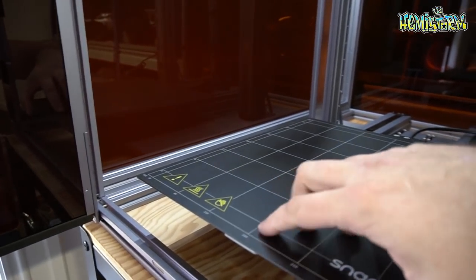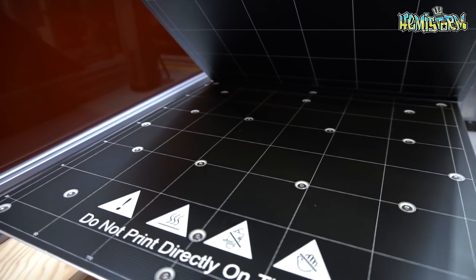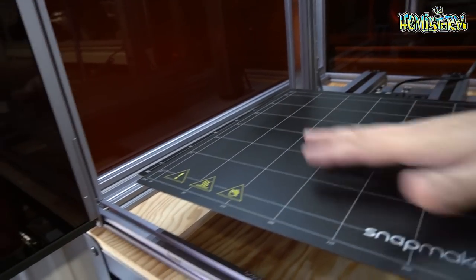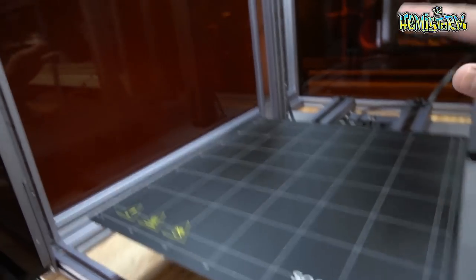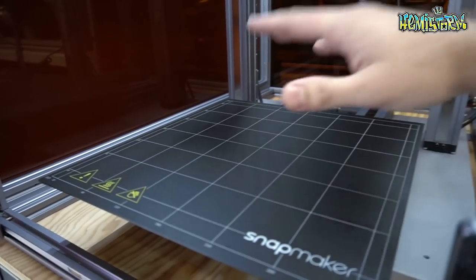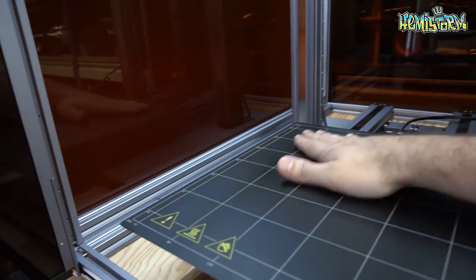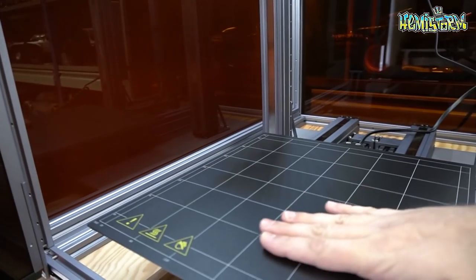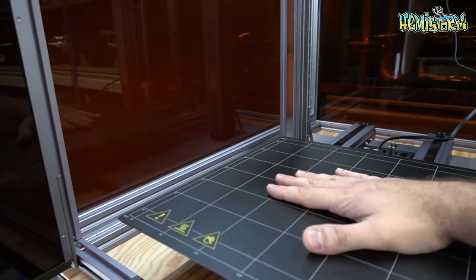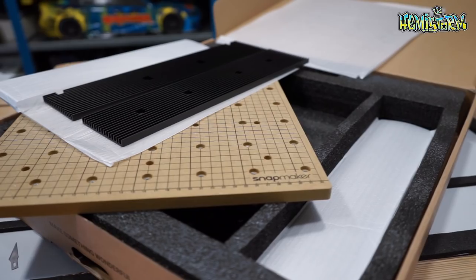Now changing out the bed is a tiny bit more complicated. There's a magnetic mat on this 3D printer bed, and below that you see there are 20-something screws that you need to take out in order to change that base. Of course, if you want to CNC machine something, you would replace this with a waste board. And if you want to laser cut, there's an additional different working surface that you mount to this base plate in order to get your laser engraving or laser cutting going.